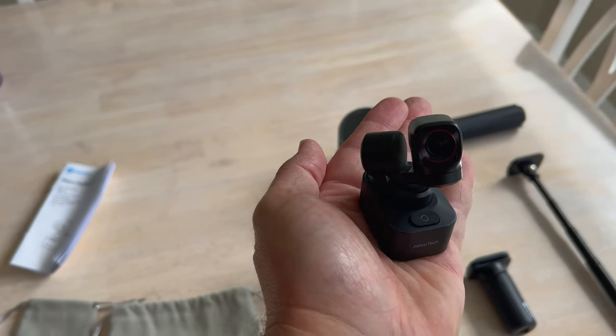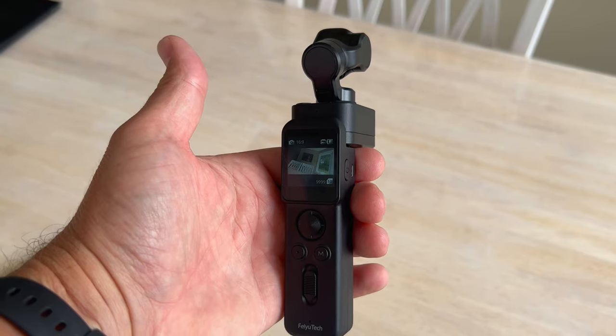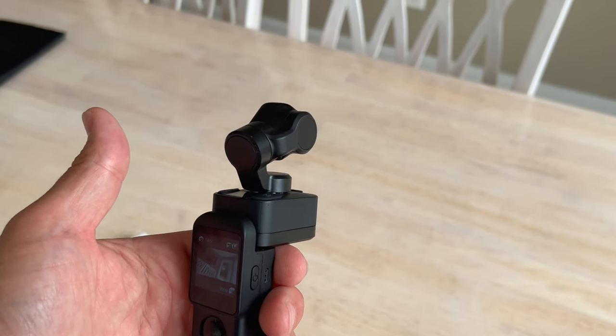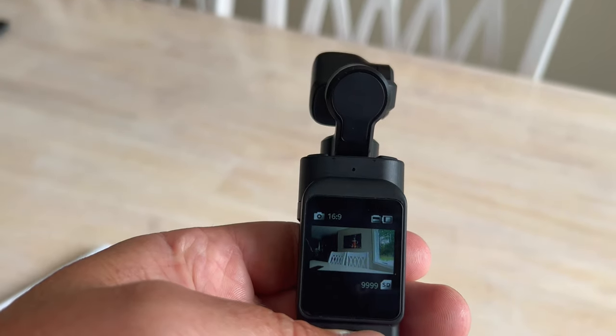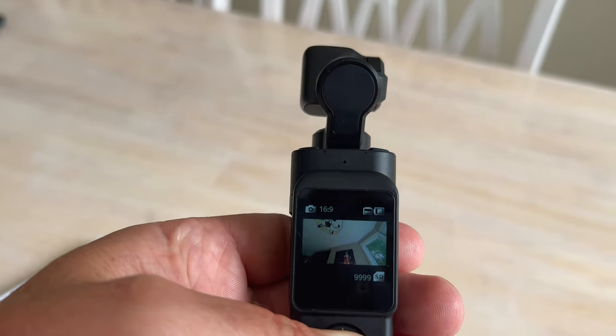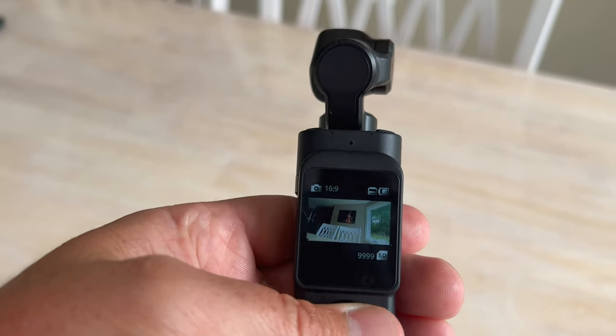The Pocket 3 is well pocketable. It weighs in at just 86 grams for the camera and gimbal, and a total of 159 grams if you have the wireless handle attached. It weighs less than most cell phones in fact, and can be easily slipped into a pocket or a small area in your camera bag, making it very easy to bring along.